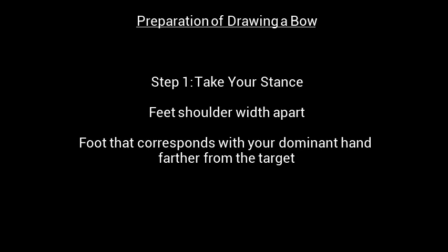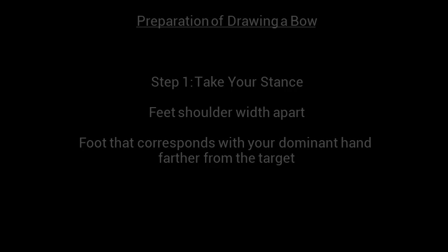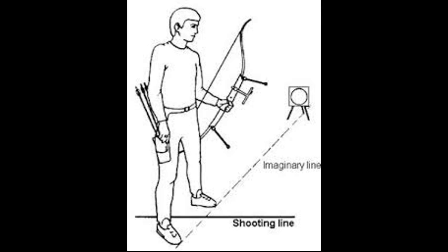Preparation of Drawing a Bow, Step 1: Take your stance. Place your feet shoulder width apart and put the foot that corresponds with your dominant hand farther from the target. This man is right handed, so he would place his right foot farther from the target.